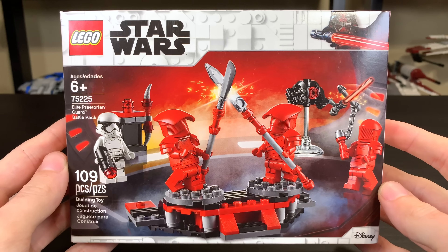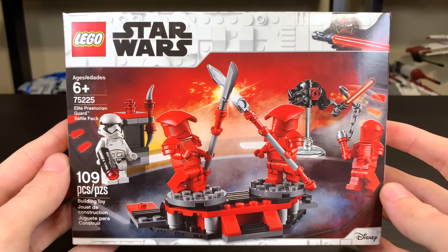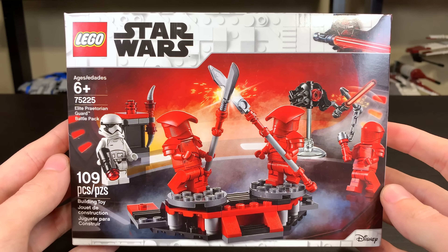Hey, what's up, suds? Ryan here, from M&R Productions, and welcome to my review of the first 2019 LEGO Star Wars Battle Pack.